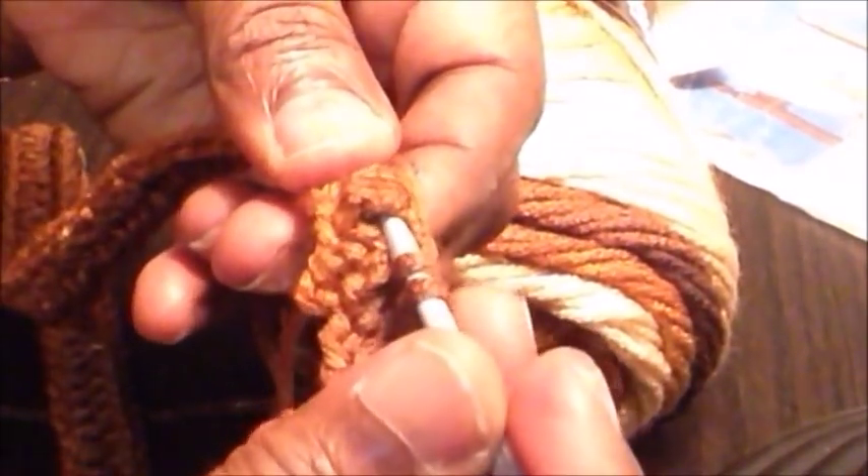For a front post double crochet, it's just like making a regular double crochet but you go around the post. You yarn over your hook, insert your hook around the post, pull through the loop, pull up the loop, and complete your double crochet as normal. We walked around the half double crochet post from the front.